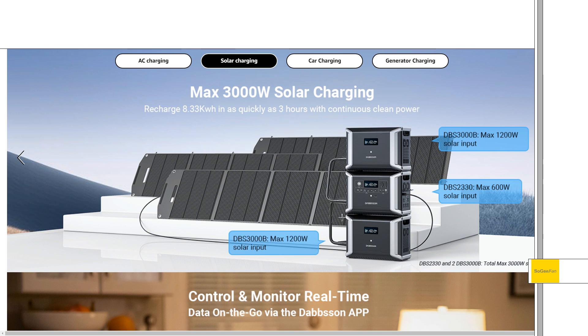On the main unit we basically get an XT60 input with pretty decent specs — 12 to 60 volts and 12 amps. The max input on that XT60 is 600 watts.